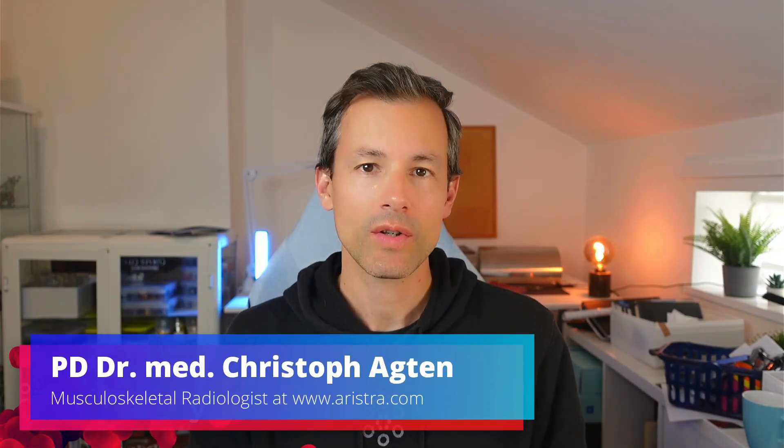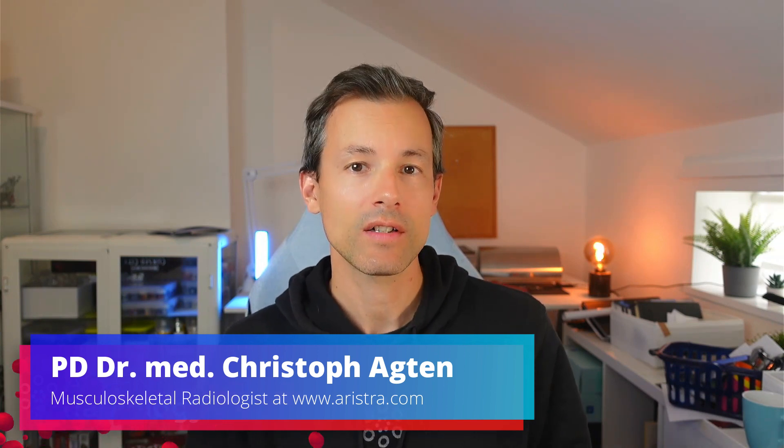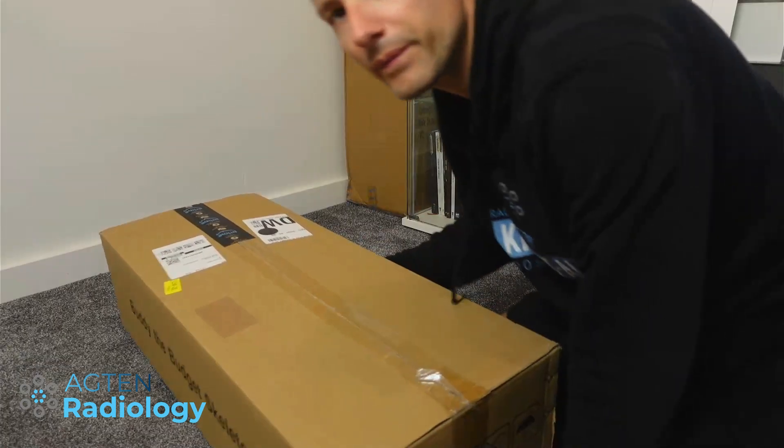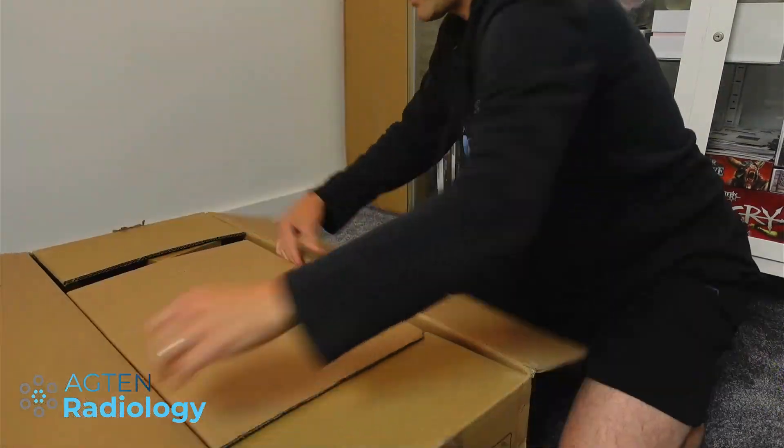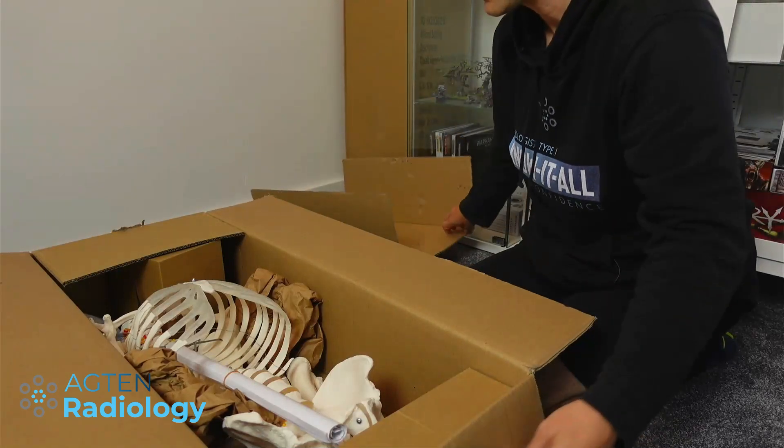Hi everyone, my name is Dr. Christoph Acton and I'm a musculoskeletal radiologist. In today's video we unbox a life-size skeleton model and then we build it together. So let's get started — that's the box, let's open it.